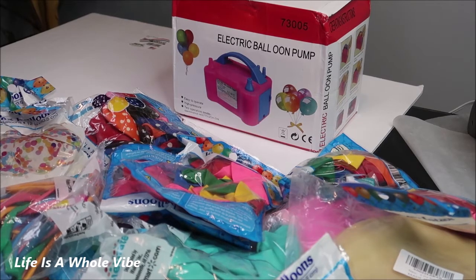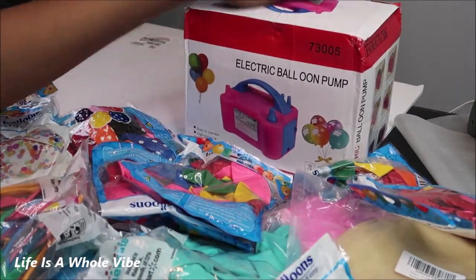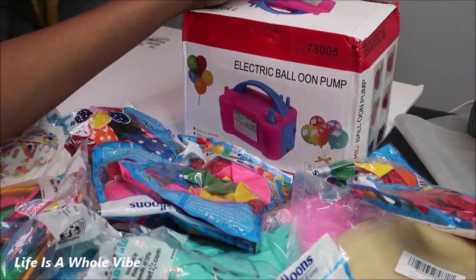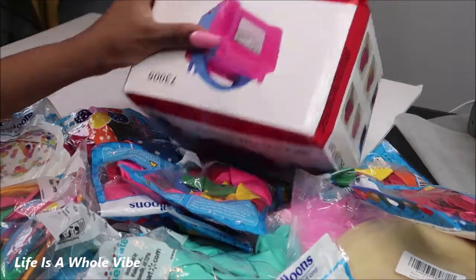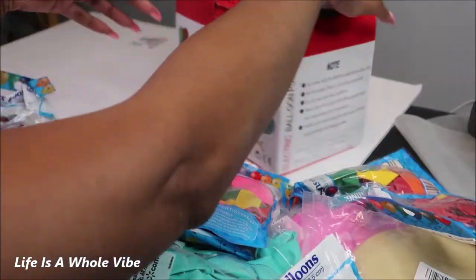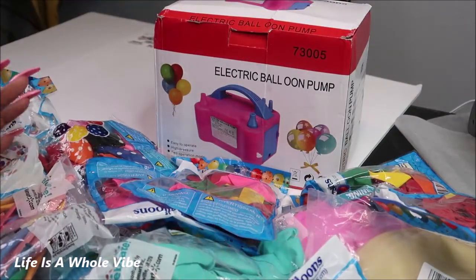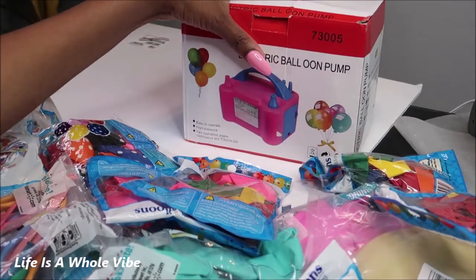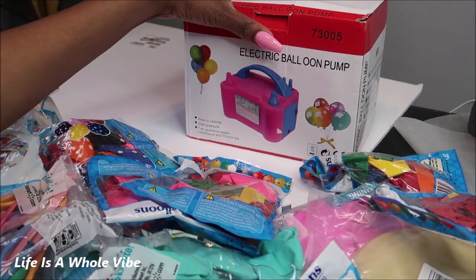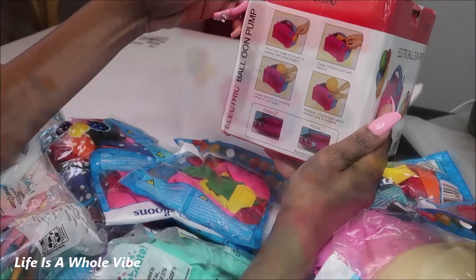Today in this video I am going to be using this electric balloon pump. I got this off either eBay or Amazon and it was about $20 to $25. I can't remember which one I got it from. I am going to attempt to make a small balloon wall to photograph my daughters in front of. I'm going to be taking their pictures and I want to have something cute with some balloons around, so I bought this.